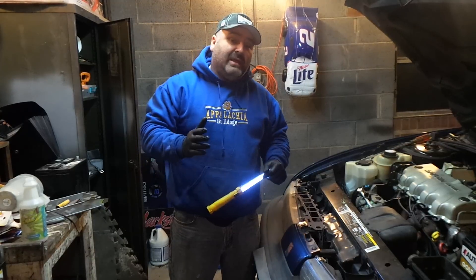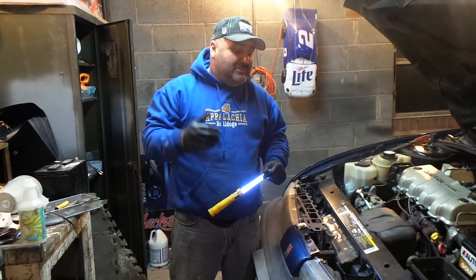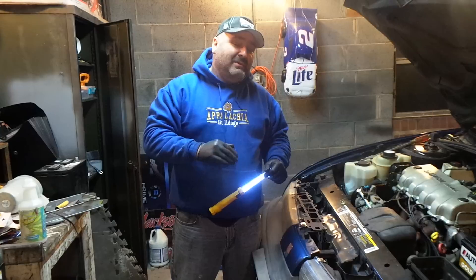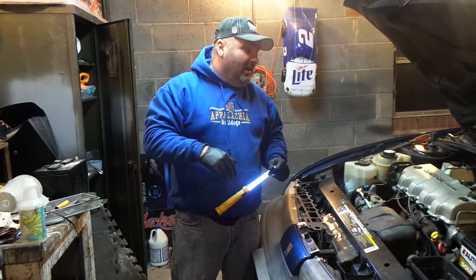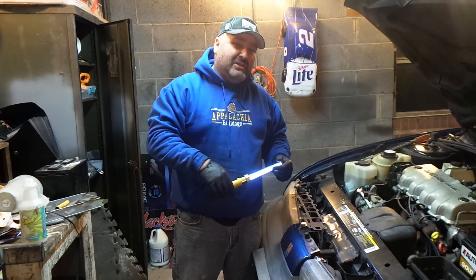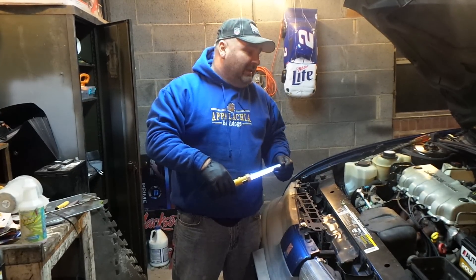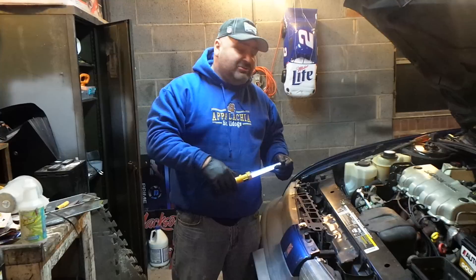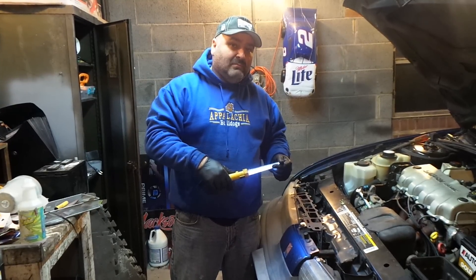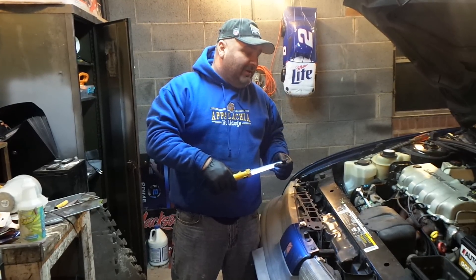That's all there really is to it — just jack the car up and access those bottom bolts from underneath; it'll be a lot easier. Take your time, a little bit of patience. This looks like a good hour to hour-and-a-half job, and that was with ours being completely broken and having to get all of that old gasket material off too.